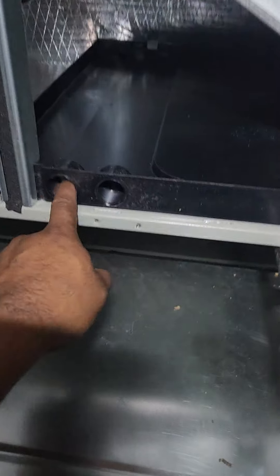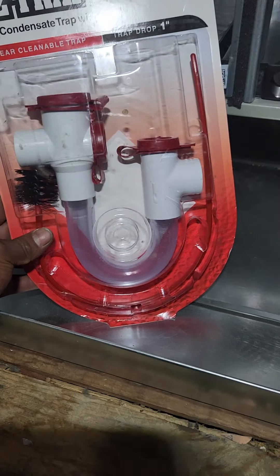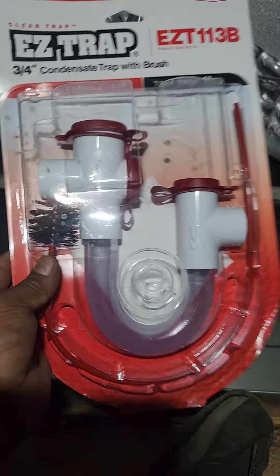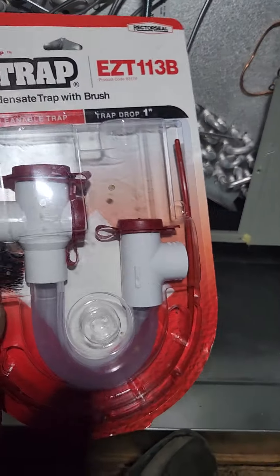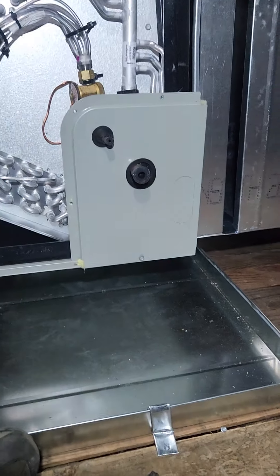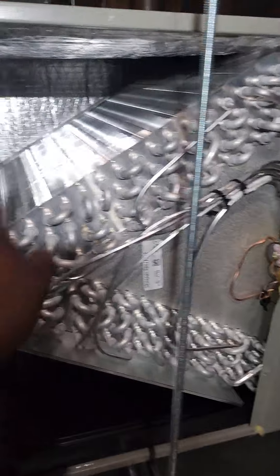Now we're gonna do the drain. In this case, sometimes when the unit isn't very low, you can add one of these — that's one of the main problems, to be honest. If you clear the drain and change the filter yourself, you'll be fine for most problems. Or you could just pay someone to come clean the coils. I always include washing the coils in the maintenance price.